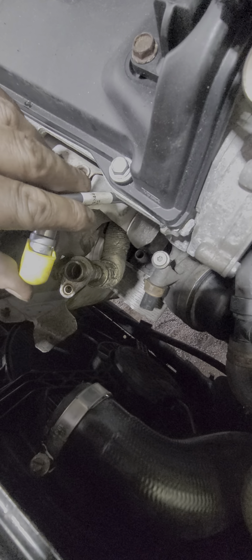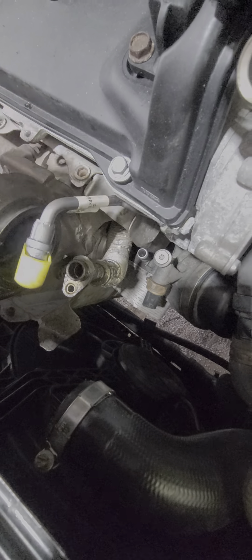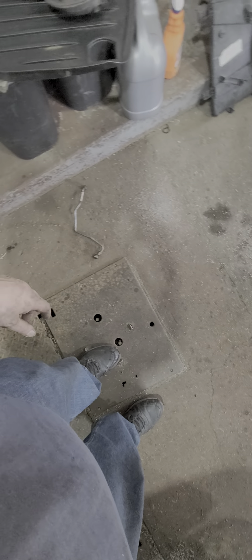Apparently it's supposed to be wiggly like that until you press it down in. I didn't want to take any chances — the old one had a rust spot around the fitting and it was kind of bad. So I don't want to take any chances. I don't want to do this again.